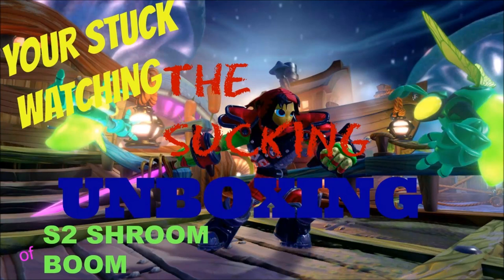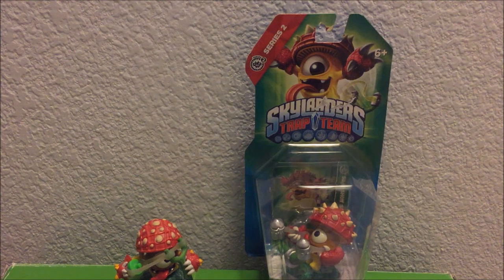You're stuck watching the sucky unboxing of SureShot Shroomboom. Hey guys, PrimeSkyliners here, back for another video, and today I have for you guys my second unboxing video.